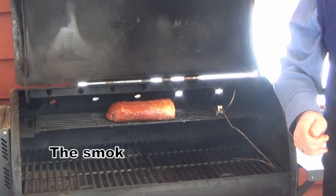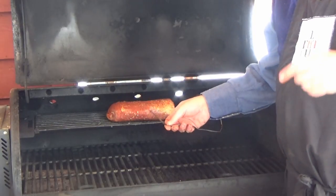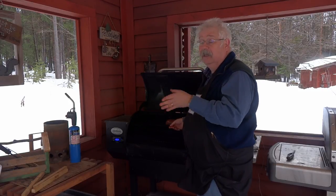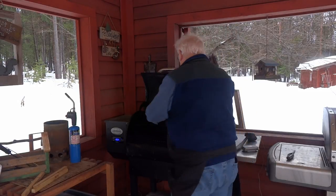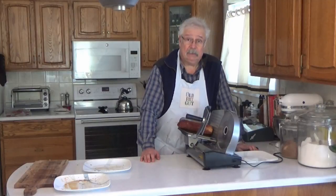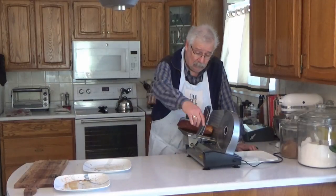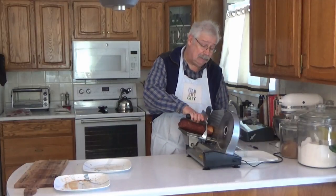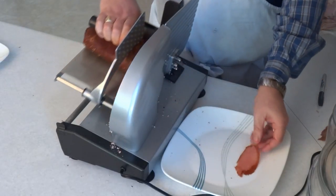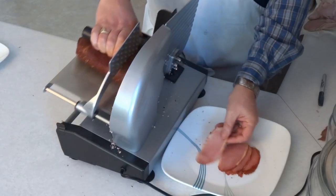I put the chipotle bacon into the smoker where I'm going to let it cook to an internal temperature of 130 to 140 degrees Fahrenheit. I'll use a probe to keep track of the internal temperature. When it gets to that temperature, I'll take it inside, cool it down, cover it, let it sit overnight, and then slice it tomorrow. My chipotle bacon was smoked yesterday, cooled overnight and covered in the fridge just to let the flavors go through it. Now I'm ready to slice it up using my rotary slicer — you can also use a really nice knife, it just takes a bit longer.